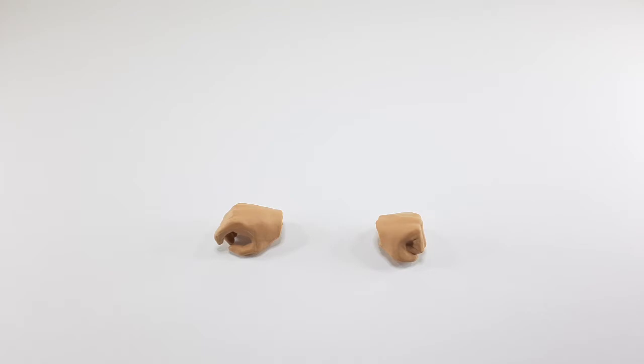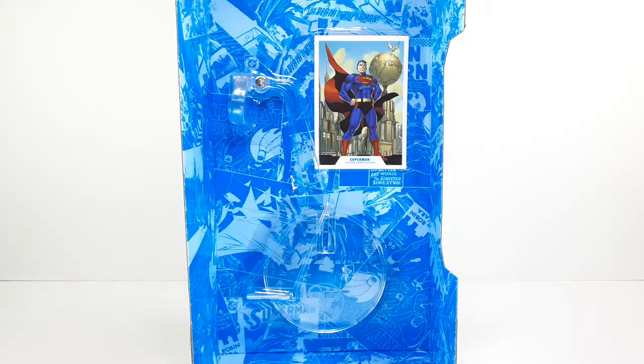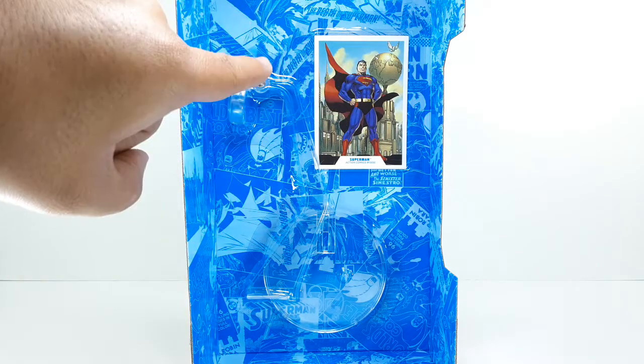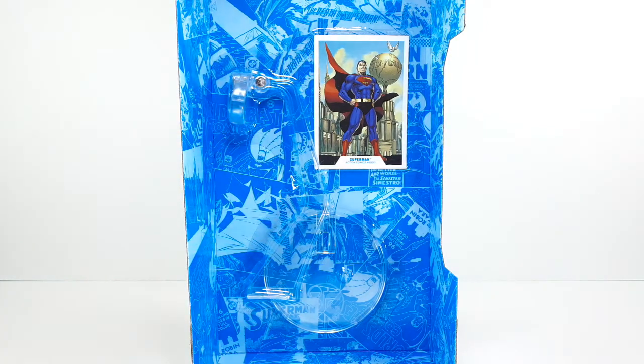Superman does come with an extra pair of hands — one is a grippy one and the other I guess is for holding something. That's how they look from the side. He also comes with this little poster and a little clear stand for your figure, I guess for flying poses.